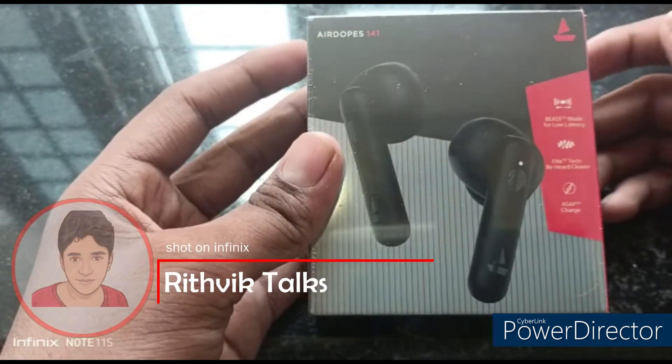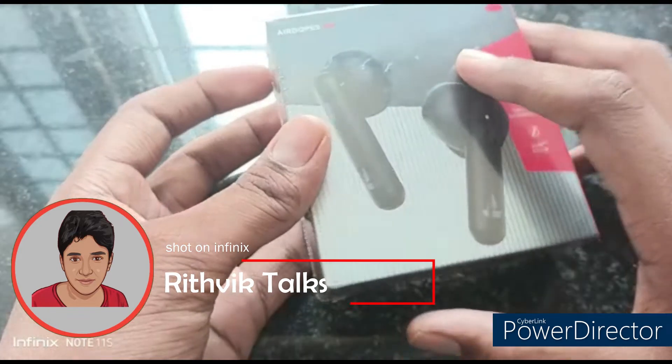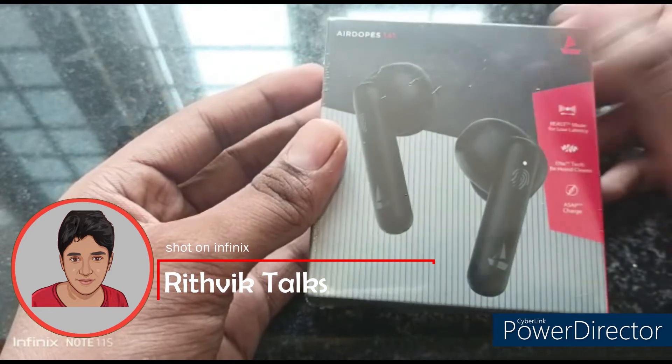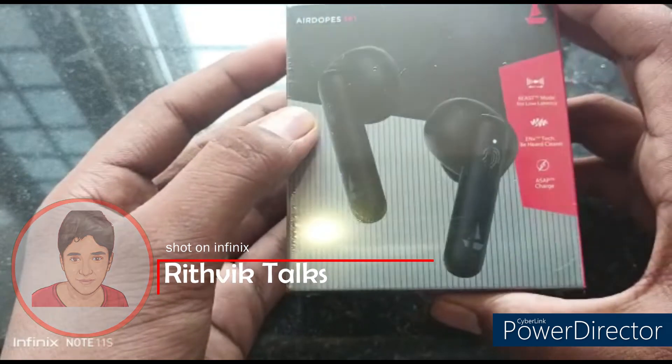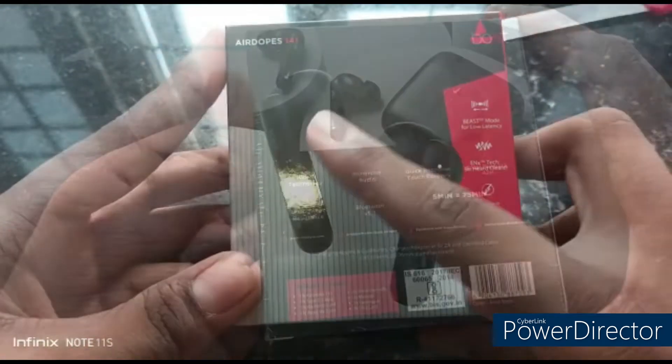We are going to review this product. The product review is very good and best for budget. We are going to show the value for money and we are going to open this.